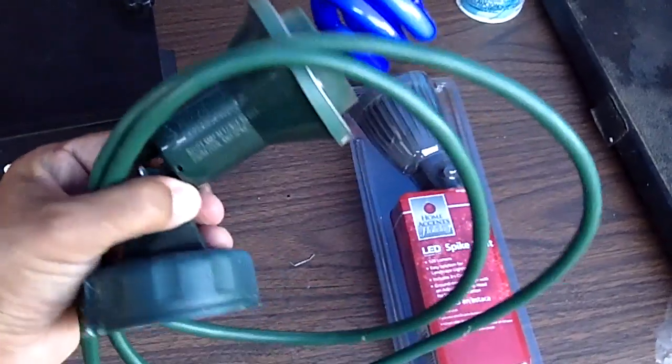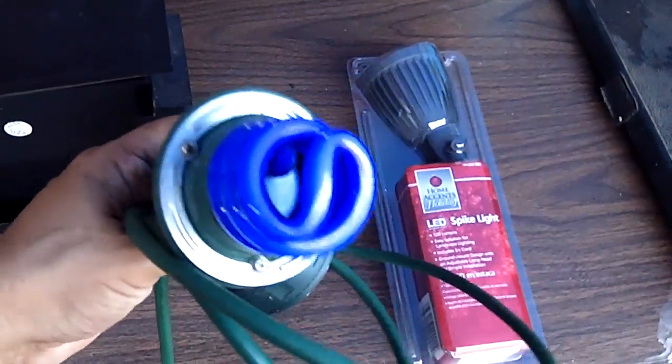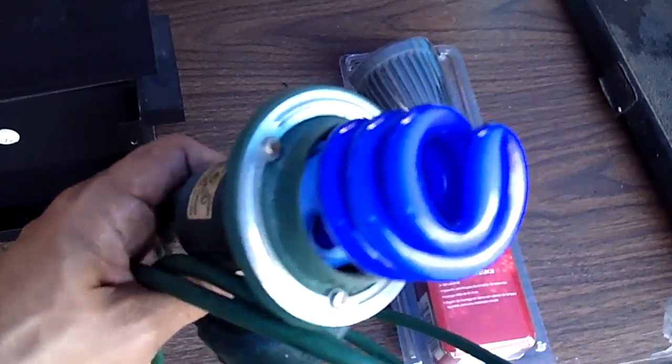I'm hanging up extra lighting right now, so I use a lot of these. I take out the spike and screw these into different areas of the house, and I use my blue party bulbs to get my black light effect. It looks great on camera too. Blue party bulbs, guys.